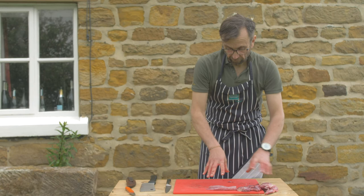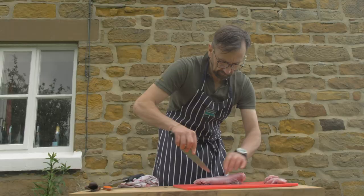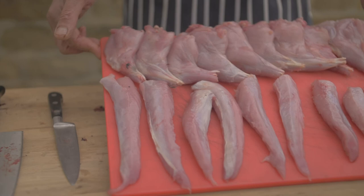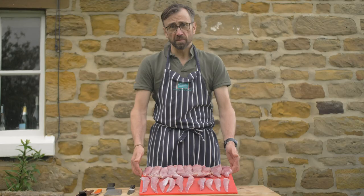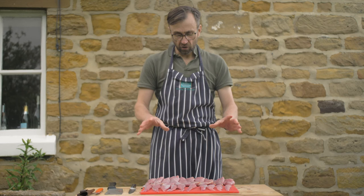Here we have the end result of the five rabbits — they're now ready to be made into delicious bunny burgers. It's a prime example of organic, protein-laden, fat-free meat from the rabbit warren to the dinner plate. You cannot beat wild rabbit.